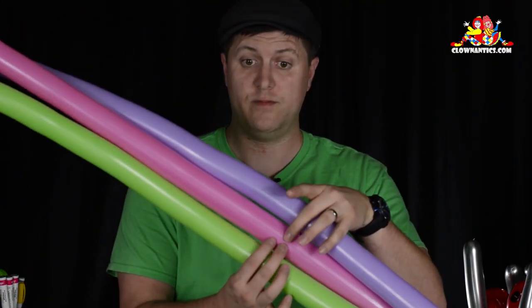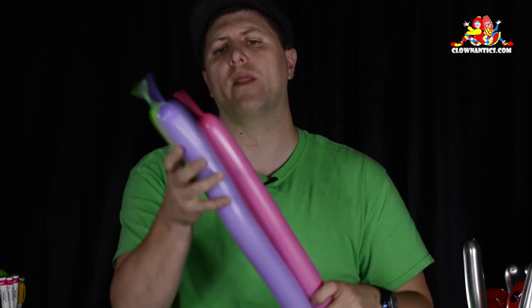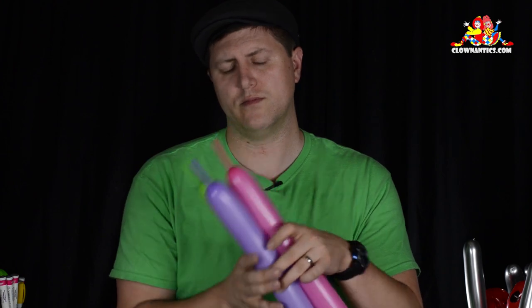For this fantasy flower we will need three balloons — a green one and two colored balloons. You want all of them mostly inflated with maybe just about three fingers width, or about two inches, uninflated.